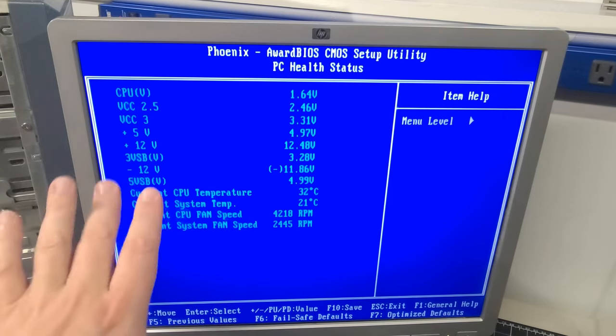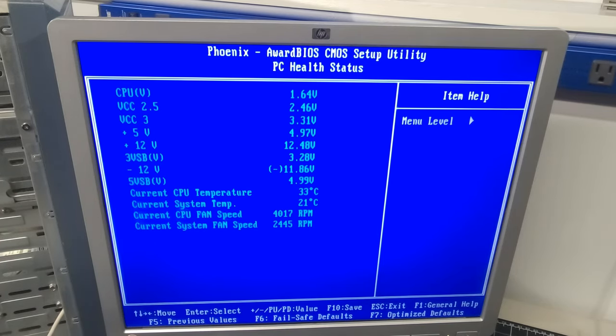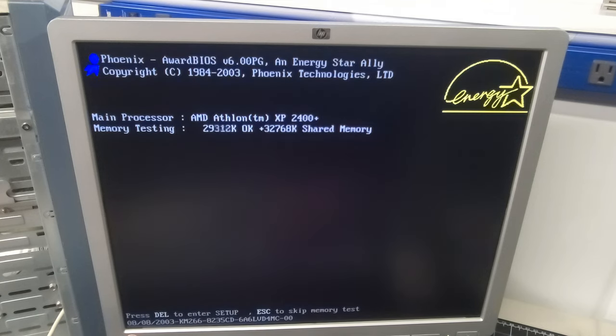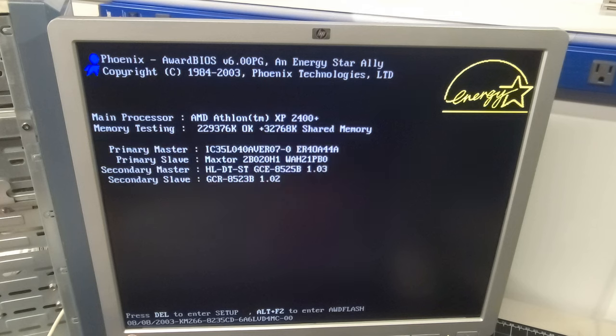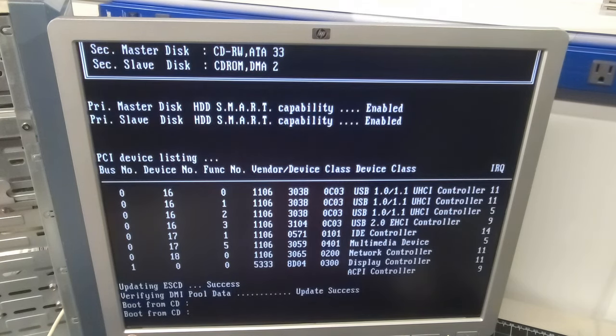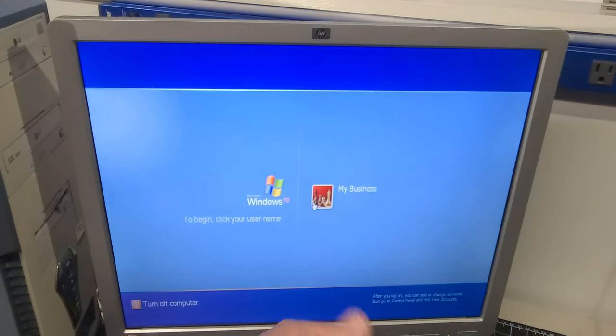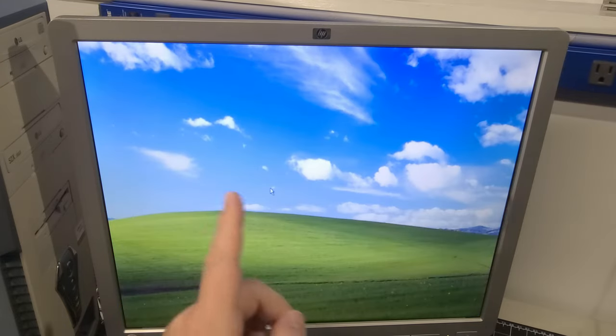Zero thermal grease on this thing right now and it's cooling just fine — both fans are moving a pile of air, which is great. I exit BIOS without saving and let it boot. I love that healthy beep. Skipping the memory test, it boots from the hard drive. It's running Windows XP — from 2002! That puts the operating system at 21 years old. It's booting up and we see a 'My Business' user account on the login screen.